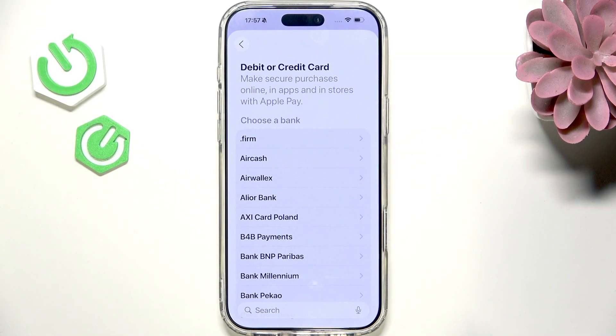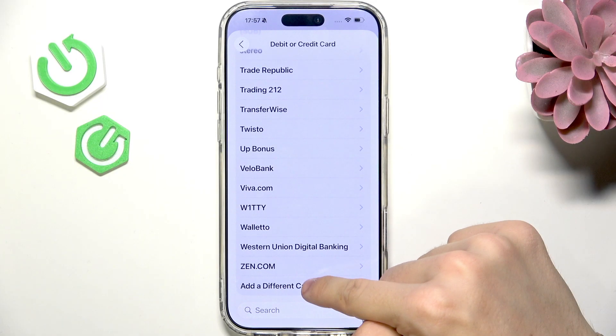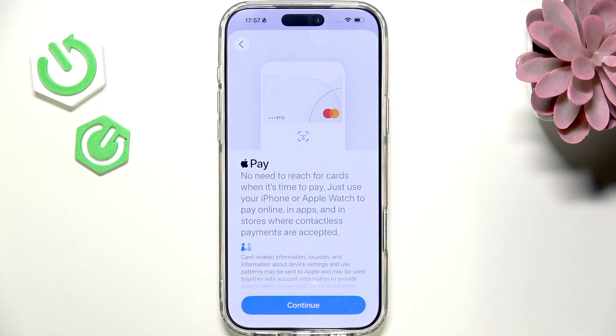In some regions it'll ask you to choose your bank, so do it. In some other regions it may not. I'm going to select a different card because I know my bank is not listed there. Let's click on continue.